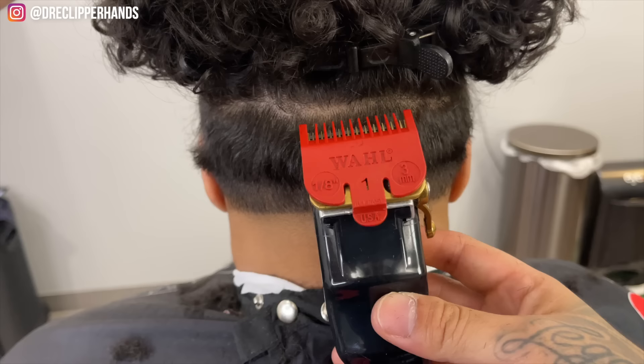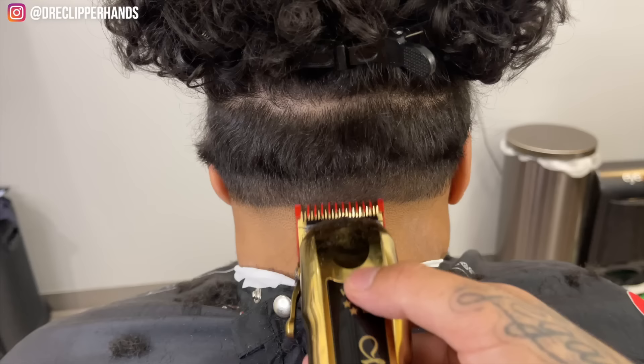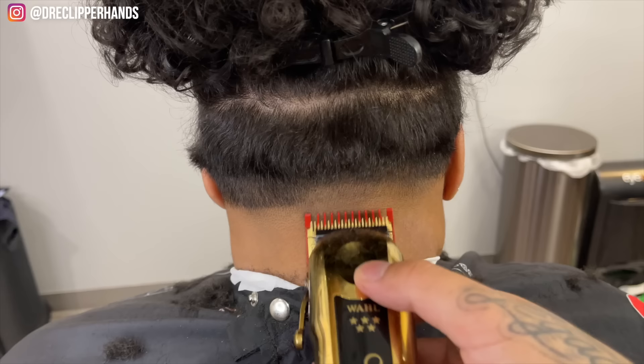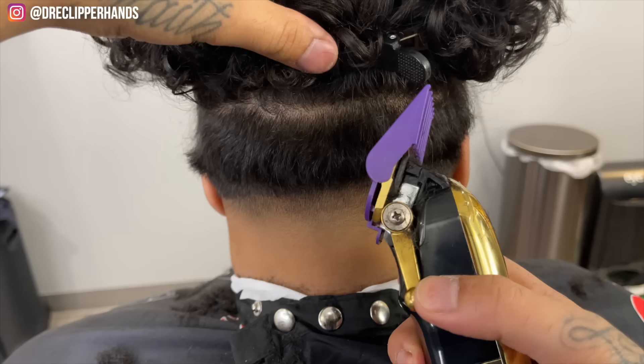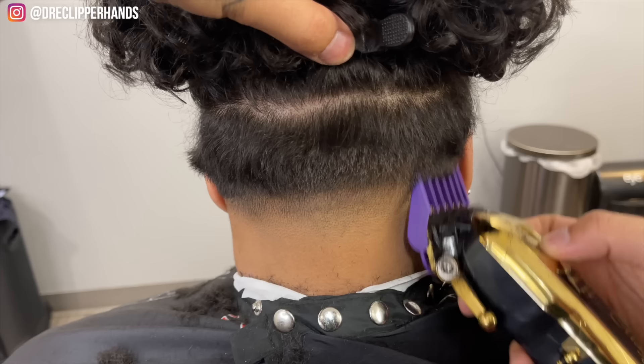Now we're going to move on to our one guard lever open — fully open about a finger's width, working our way up. Same thing with the back of this taper: we want to leave enough hair towards the top so when we take the hair down it falls right on top and gives the illusion of it being blended. Now we're going to use our two guard open, just coming off the shape of the head — not taking it all the way up to that part line.